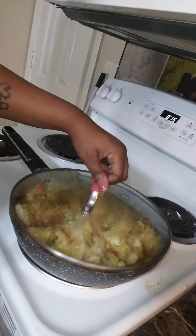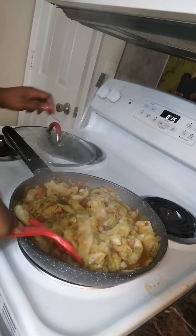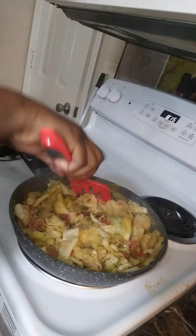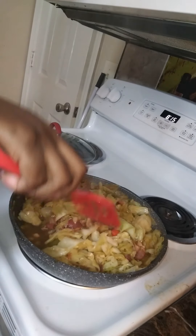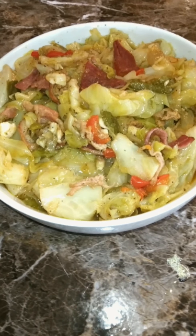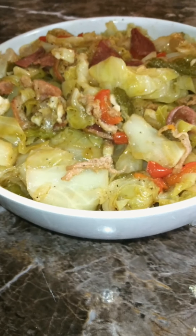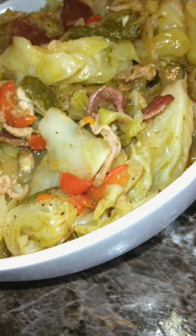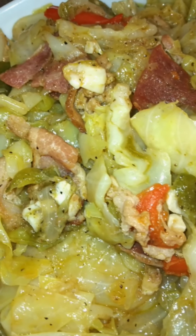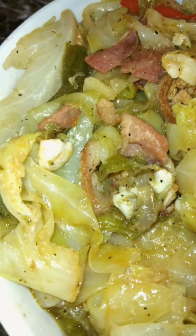We're going to add the lid back to the skillet and allow the cabbage to wither and get very soft. The entire cooking process takes about 30 minutes. And there you have it, beautiful people — this cabbage is well seasoned and has a great rich smoky flavor that comes from the bacon. If you would like to add additional flavor, you can fry up a few pieces of smoked sausage along with the bacon, or you can add a couple drops of liquid smoke to your cabbage while it's cooking.